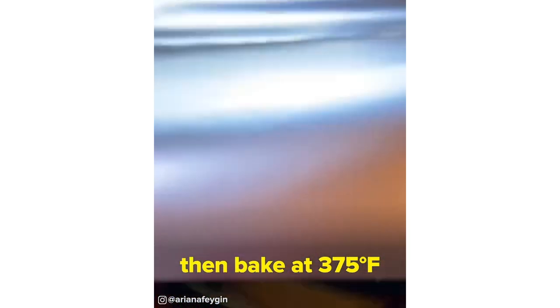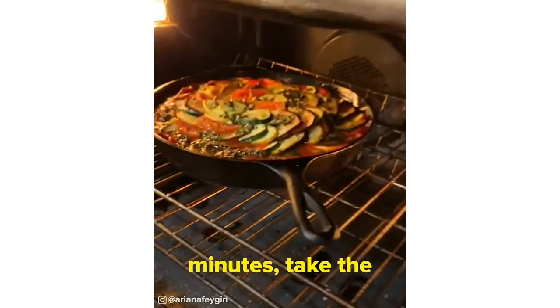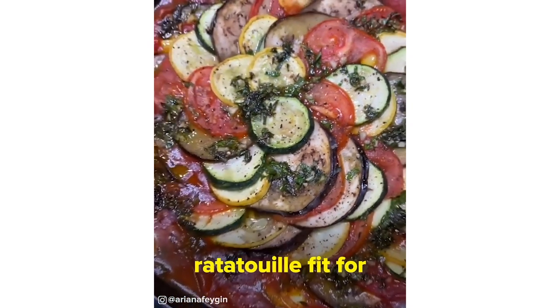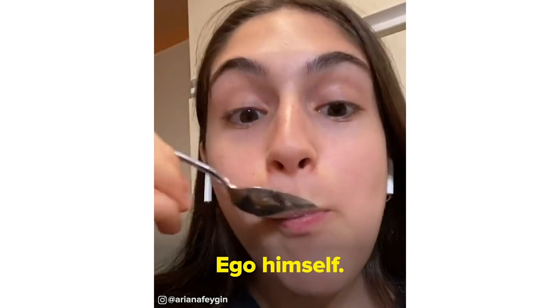Cover with foil and then bake at 375 degrees for about 40 minutes. Take the foil off and then bake for 20 to 30 minutes more until you have this gorgeous color on top. And that's it — ratatouille fit for the critic Anton Ego himself.